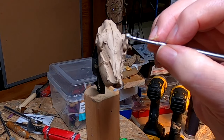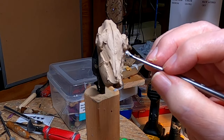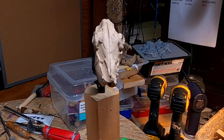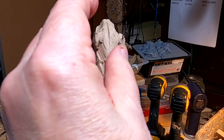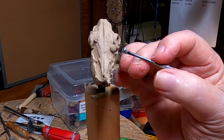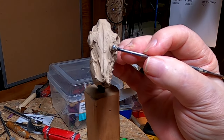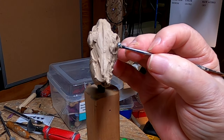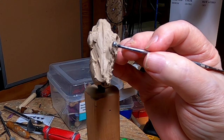I'm just blocking in the skull for now because that's the basis for the head of the horse. The skull is really close to the surface of the horse's face, and if you don't get the skull right, the horse's head isn't going to be right.